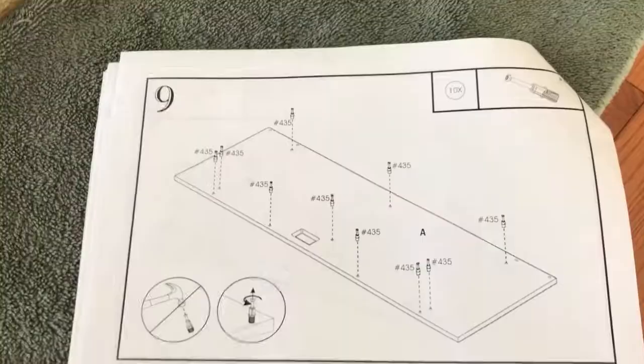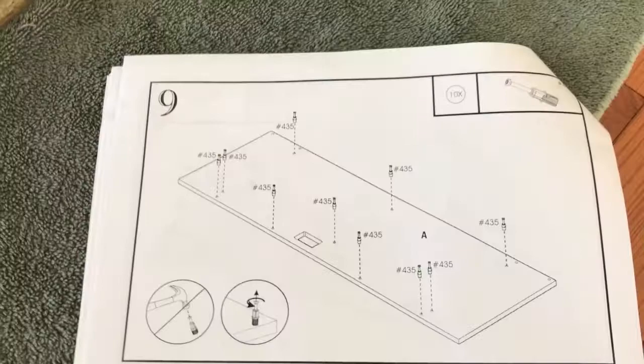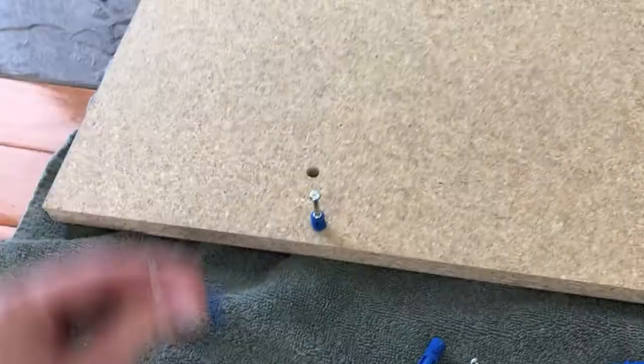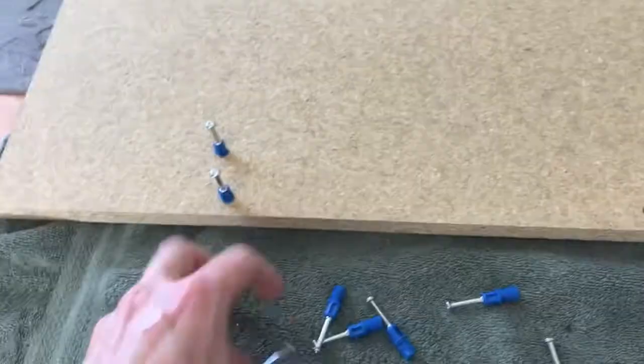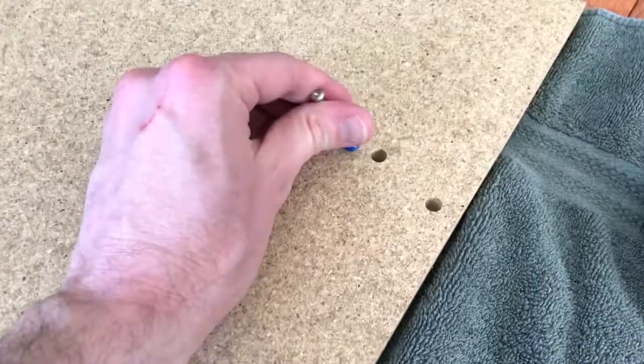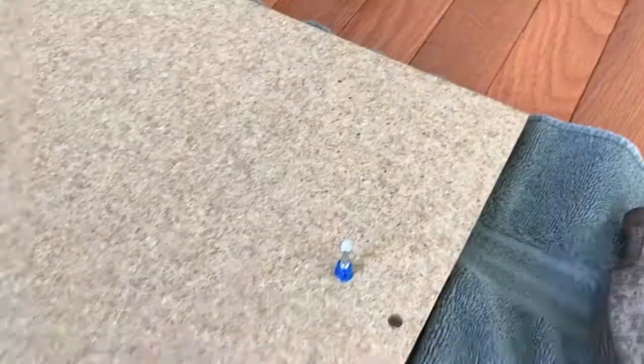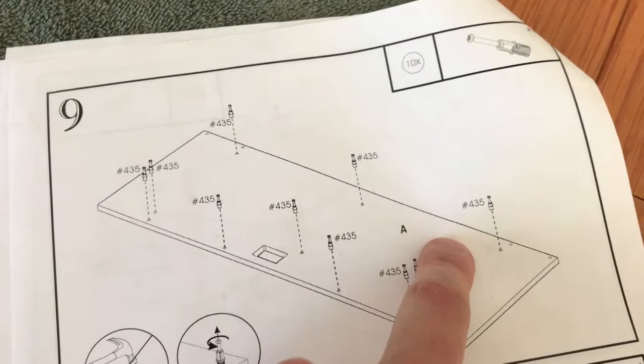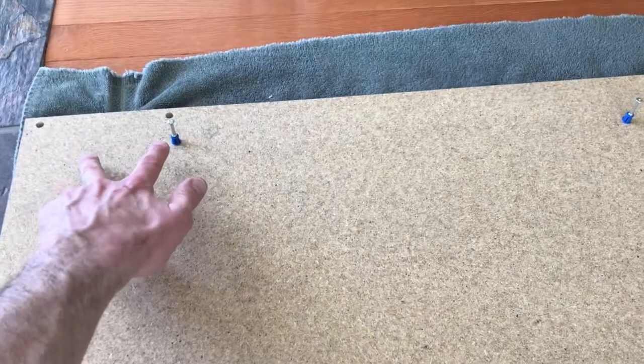Step nine: grab board A as we have here, position it properly like the image and the instructions, and grab ten of part 435. Continue that until you have all ten of these parts properly installed. It should look like this with all holes filled except the top two left holes as well as the top two right holes.